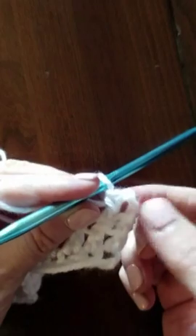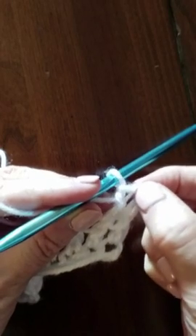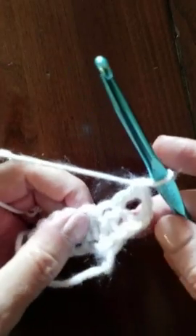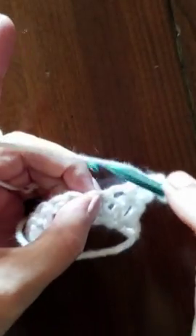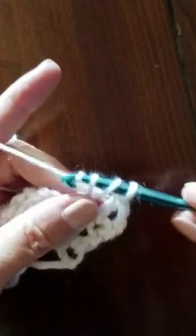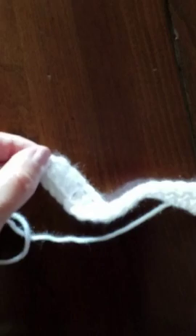So when we come back across, we have to remember that this is a stitch, and we'll do our last stitch in the top of this chain three — we'll be treating it just like it's a double crochet. Now we can go across: yarn over, go into the next stitch, yarn over, pull through two, and we'll go all the way across. We'll remember when we get to the end of the row that we're going to do our last stitch in the chain three of the row below. I'll show you that when we get to that point.